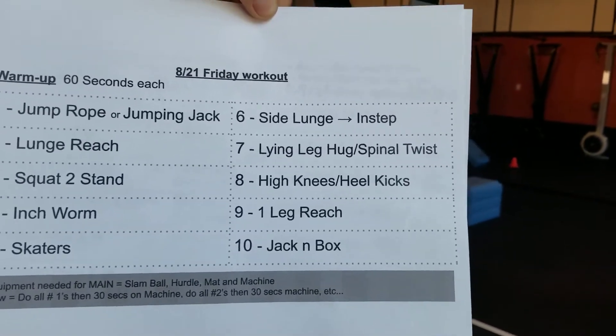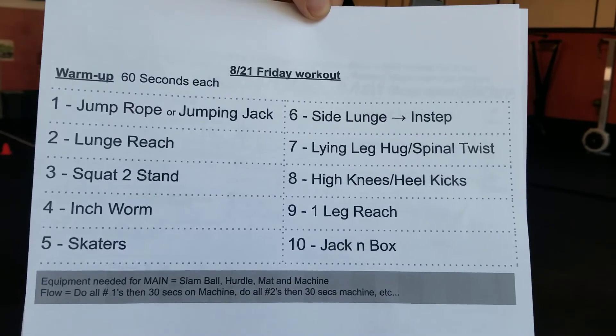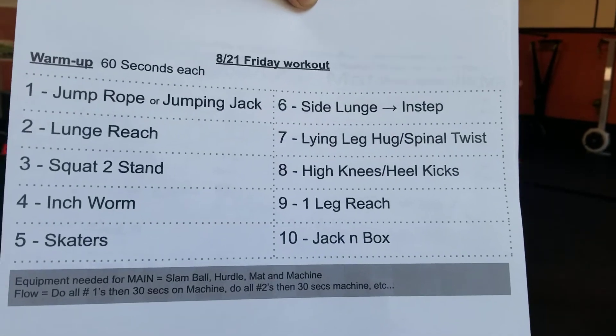Hi everyone, here's your workout for your Friday 21. Just a minute on the clock — typical Friday kind of warm up.